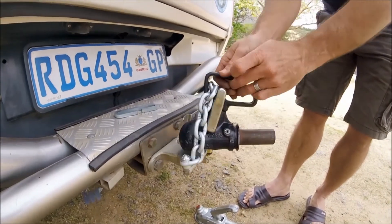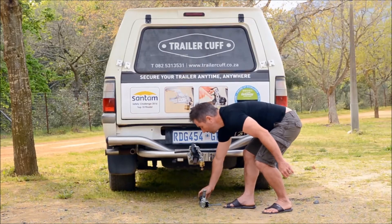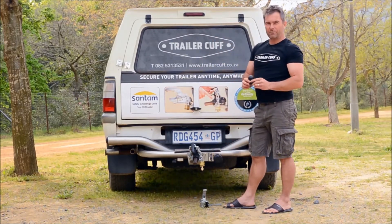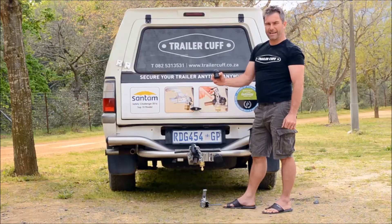It can't jump off while I'm driving and no one can feel it. When the trailer stands on its own, I take the TrailerCuff ball and lock it down in exactly the same way — and no one can feel it on your trailer.